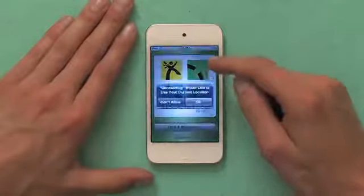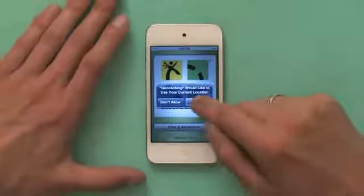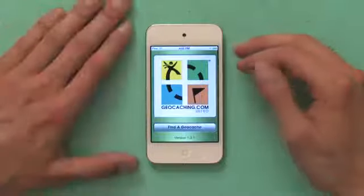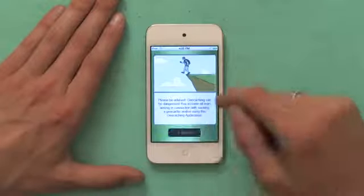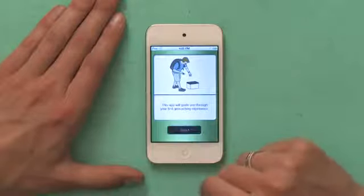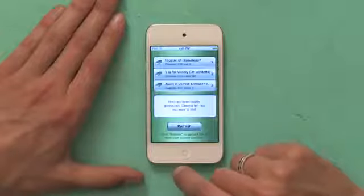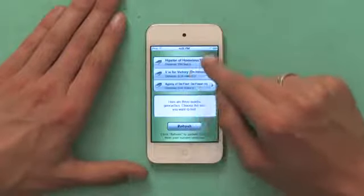This geocaching application is made by Groundspeak Incorporated, and it's one of the most popular. They've helpfully provided an intro which will tell us a little bit about how it works. It wants to use our current location to figure out where we are and find out if there are any geocaches near us. So I'm going to try it right now — Find a Geocache. It's searching right now, and hey, looks like there are a couple things: one of them is 256 feet south of us, 0.34 miles northeast of us, and one about half a mile away.